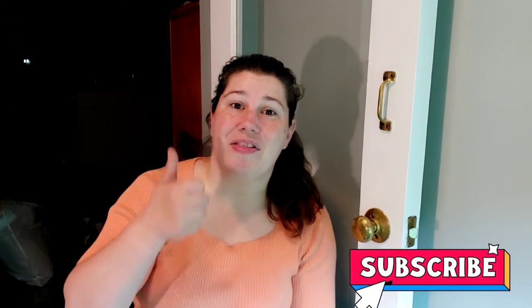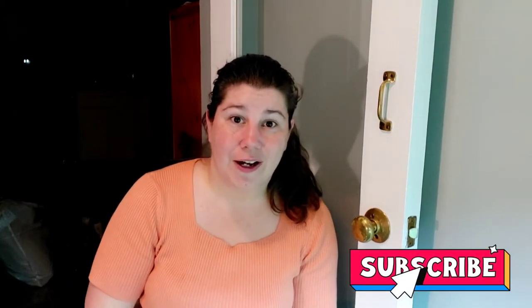Don't forget to give this video a big thumbs up. Did you click the button? Good, let's start.